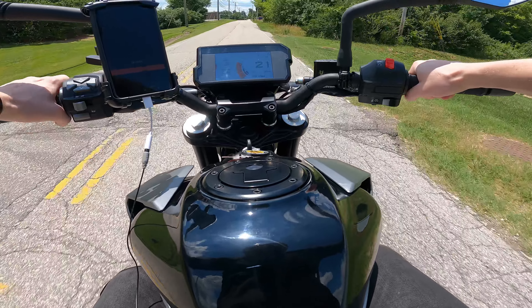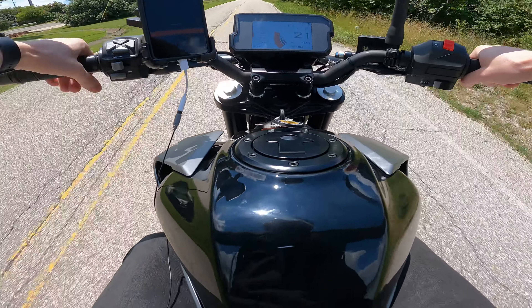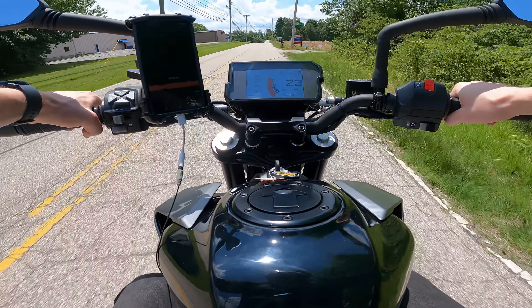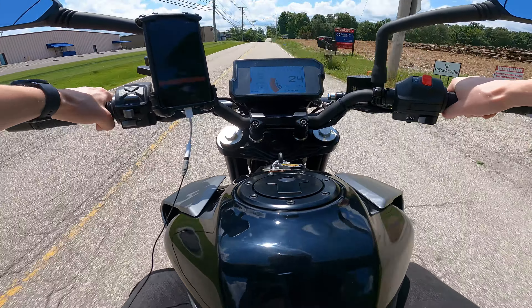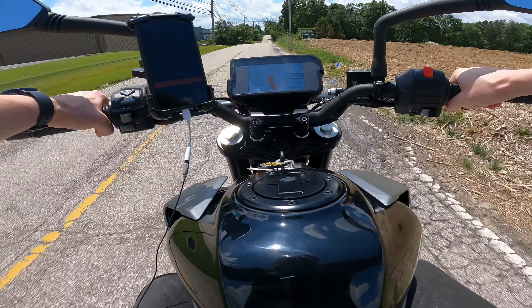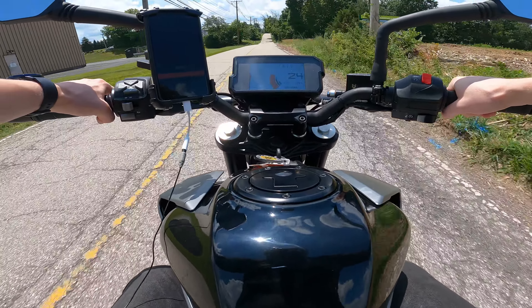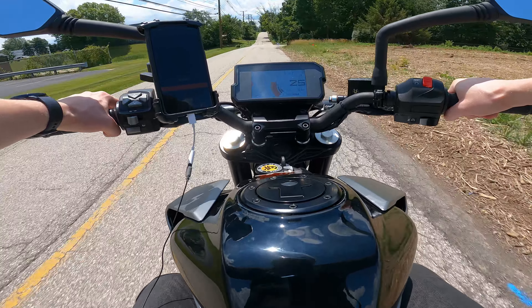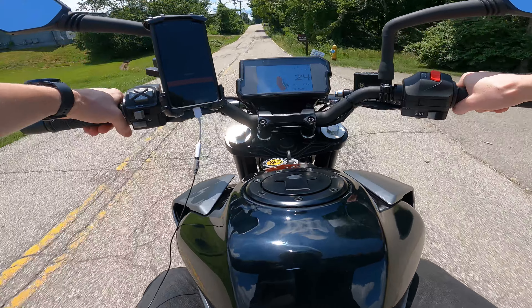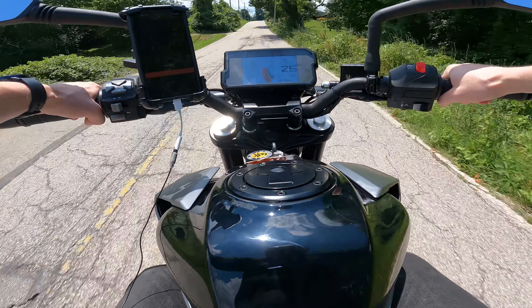So yeah, this is the 2021 in the gray and black. I actually did a full walk-around video if anybody wants to check that out — I'll leave a link in the description below. It's a pretty recent video and I compare it to the KTM Duke 200, because I was going to buy that but after doing some more research I kind of just changed my mind.